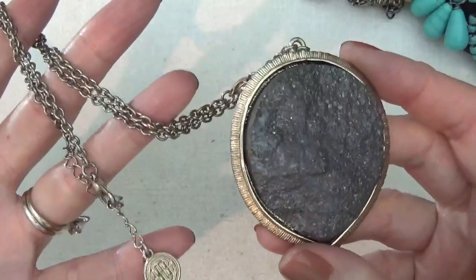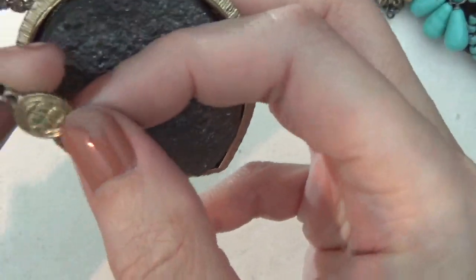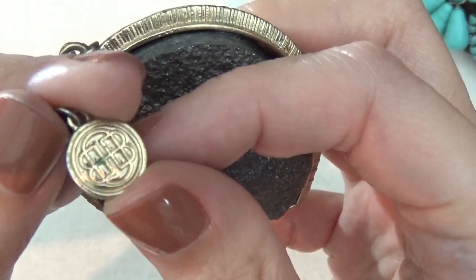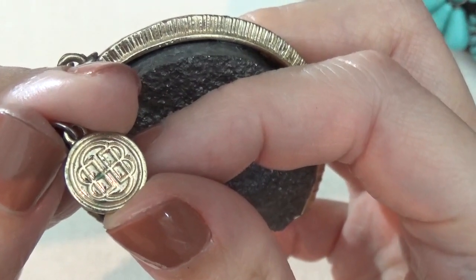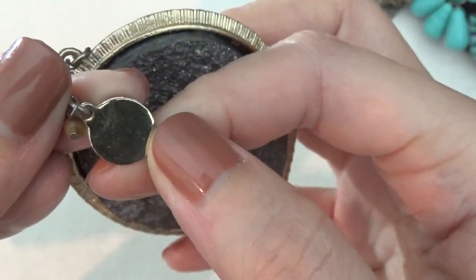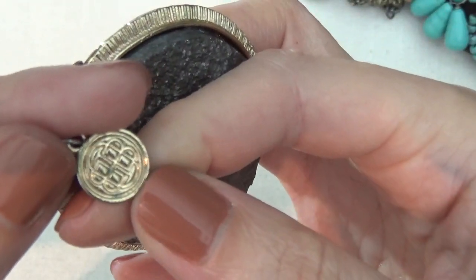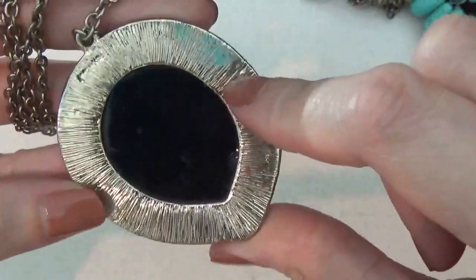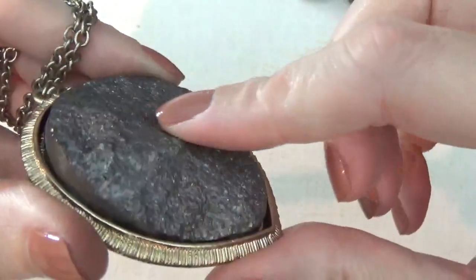Another necklace, gold tone, with a tag. Looks like two bees back to back — I'm not really sure. And this is a faux druzy pendant that's turning green right there, made of resin.